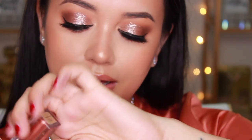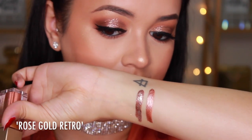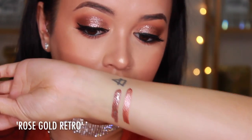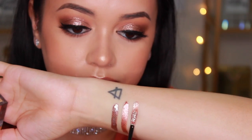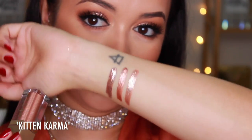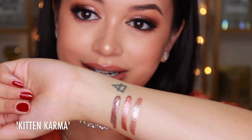Next I have to show you is Rose Gold Retro. This is slightly similar to Bronze Belle, but it does have more of that rose gold tone — a bit of an orange tone. So there it is next to Bronze Belle. They do look slightly similar, and I totally feel like you don't have to get multiple shades. You could just pick out the ones you'd use the most because these two are very similar. Next up is Kitten Karma, which is just beautiful. They have a kind of mousse-like formula — very cool when you apply them — but then they dry and just stick for days.